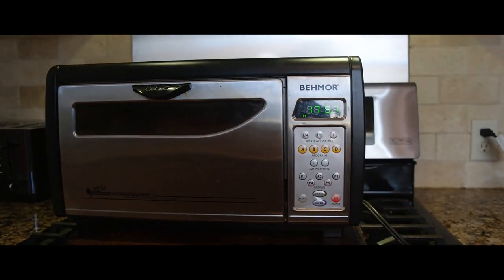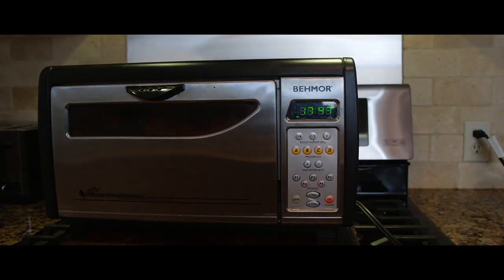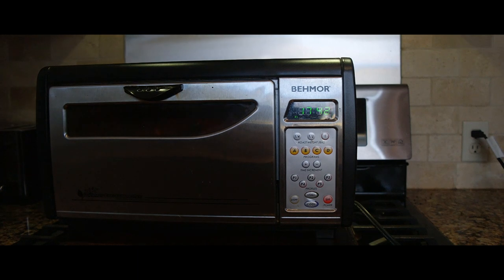That timer is kind of important. Now I'm going to turn the fan on — oh, there's my little buddy Albus over here! I turn the fan on because now it's going to start to get smoky.